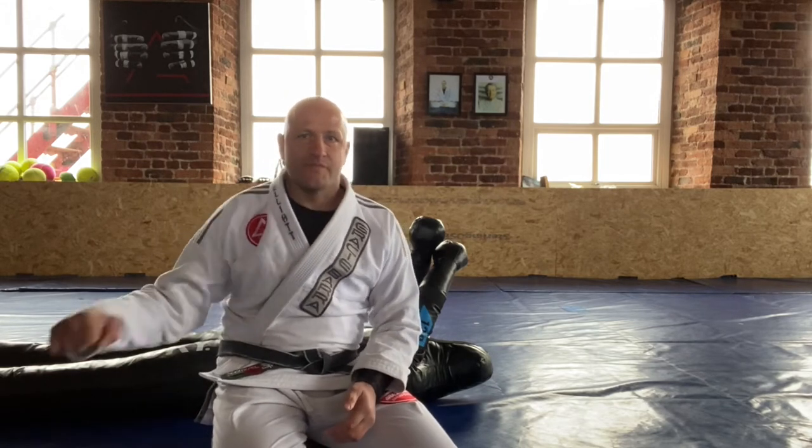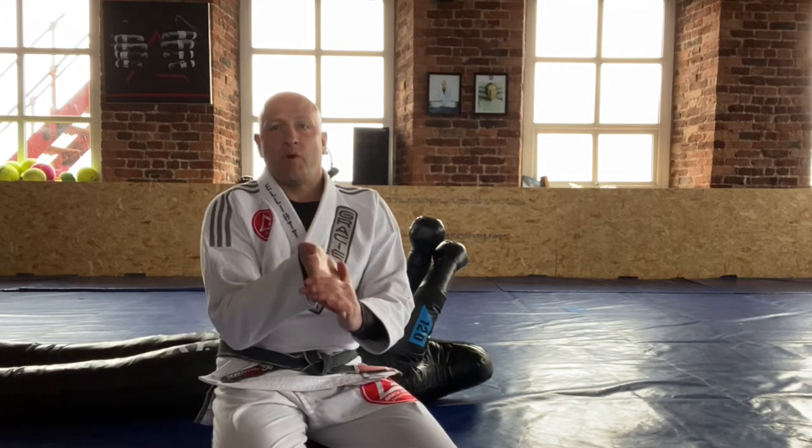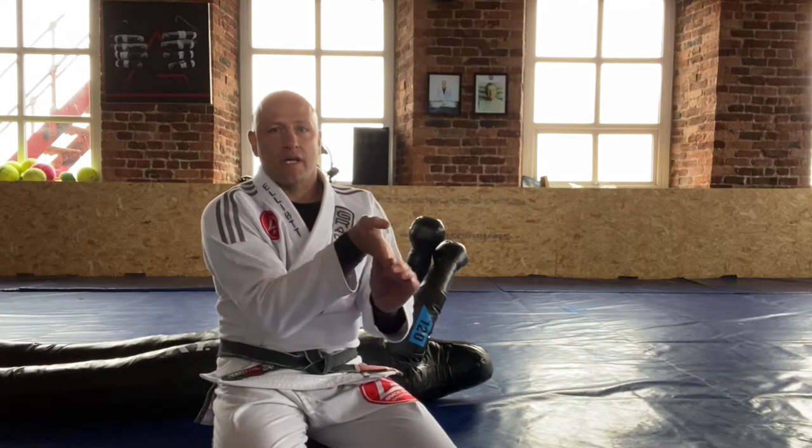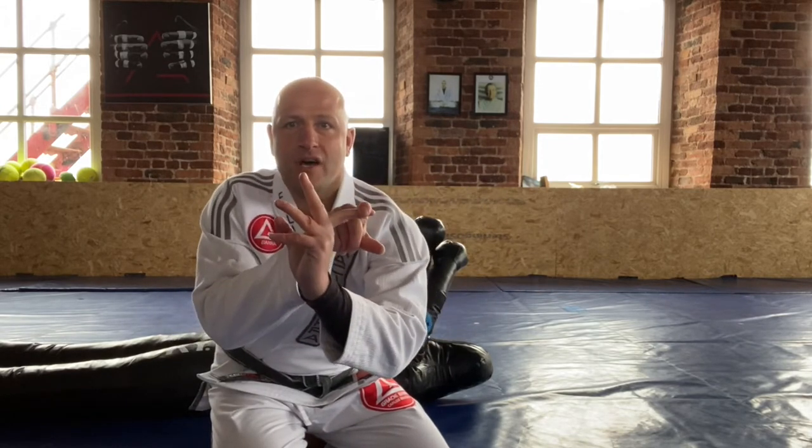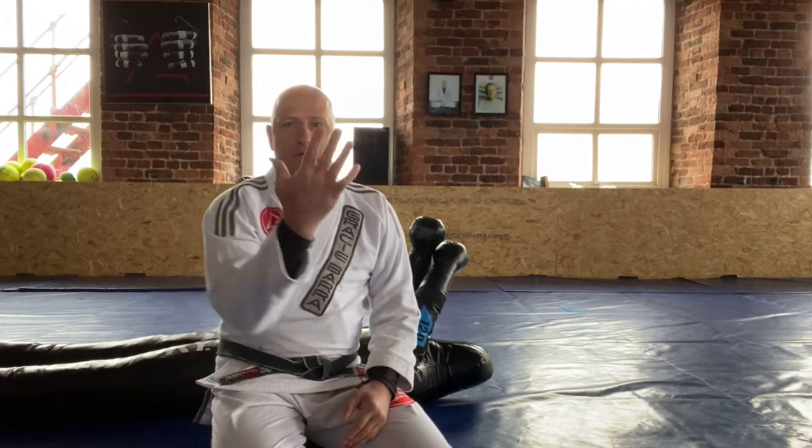Basically all you need to understand is the concept of any joint lock. Every single joint has a natural range of motion, so you're going to take it into an unnatural range of motion — beyond the point where it will comfortably go. To look at it from a very simple perspective: my finger works fine this way, but if I pull it back it's going to hurt. That's the concept.